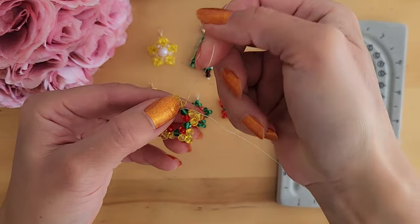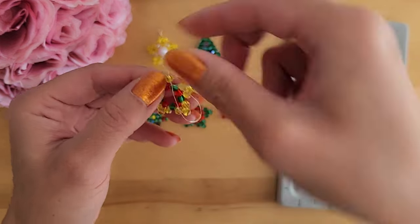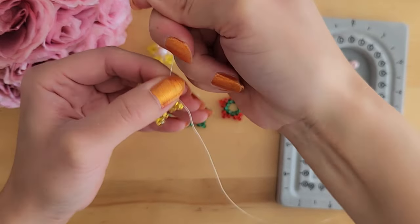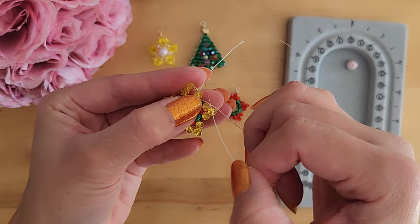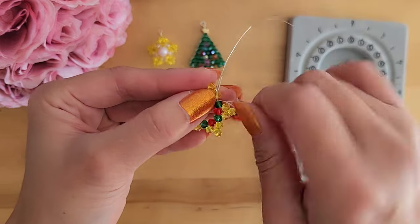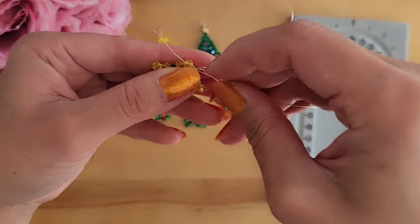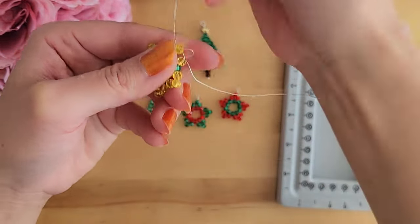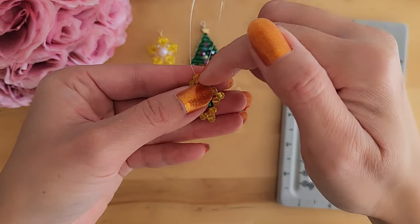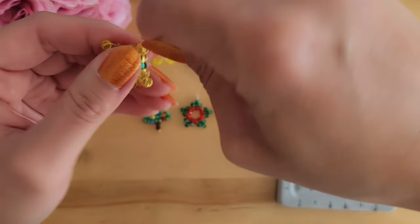Starting from where we left off, first you will take the shorter wire and put it through one yellow bead. Now take the longer wire and put it through two yellow beads. Putting the shorter wire through one bead and the longer wire through two beads, you now have one wire on each side of this bead, and you can twist them together like this.